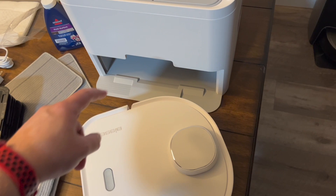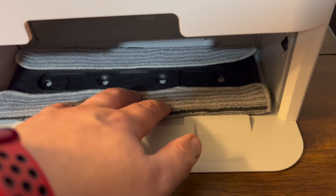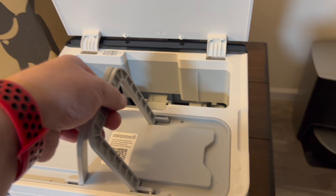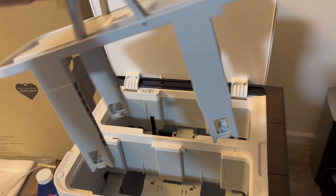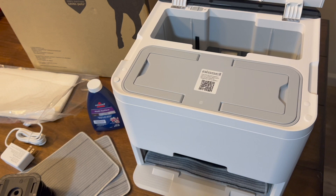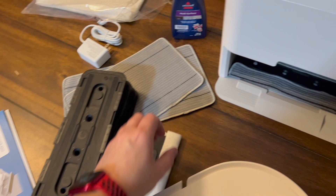Say the robot has been cleaning for 10 minutes — it comes back to the base, automatically drops a new mopping pad in, and as it goes in the front, it leaves the wet and dirty one behind. There's a mechanism inside that comes down, picks up the dirty pad, and stores it. You simply pull out the tray and that's how you change your pads or take them off and throw them in the washing machine.